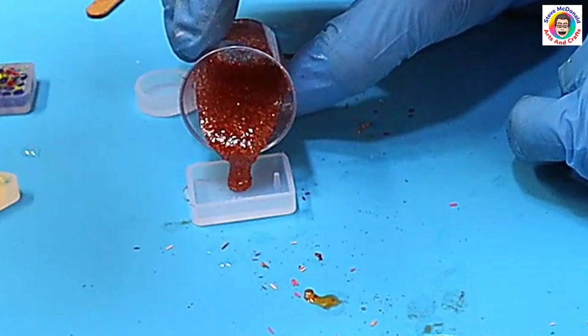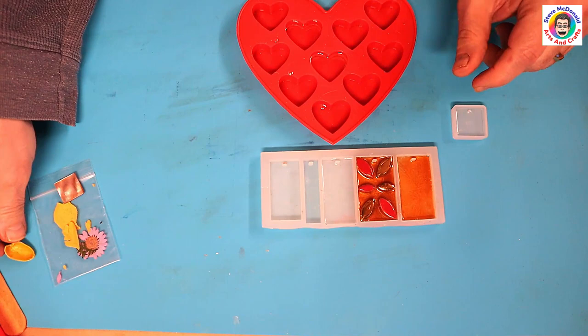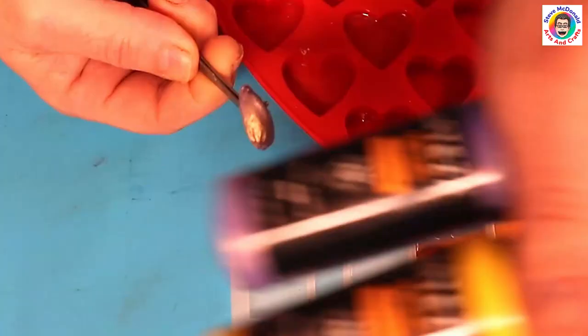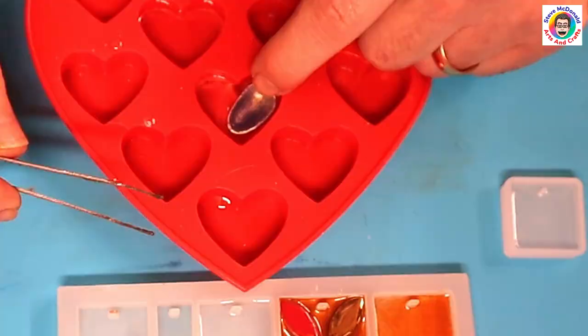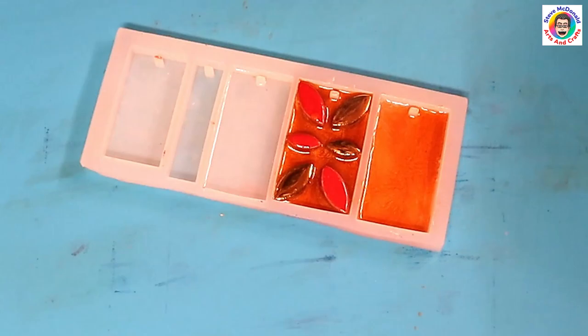These are ready now for me to put the next bits in. I've got some pistachio shells that I've just given a paint with the metallic Arteza paints, and all I'm going to do is pop those into the heart mold, push them in, and then let that cure up.